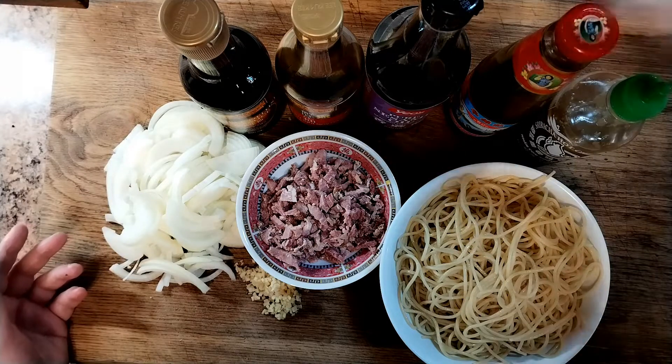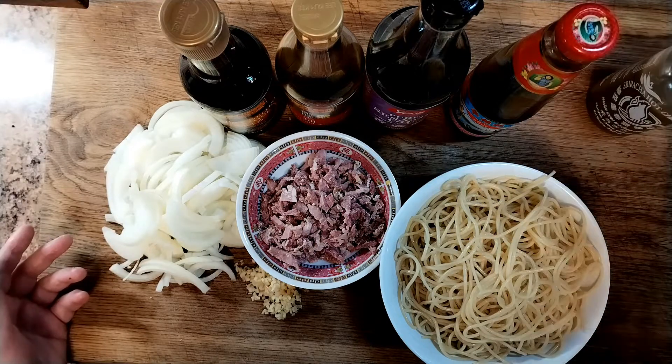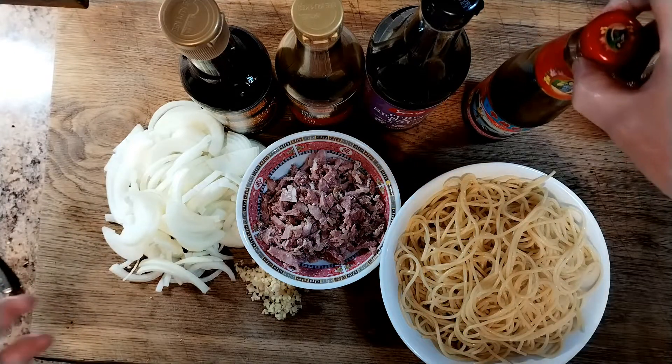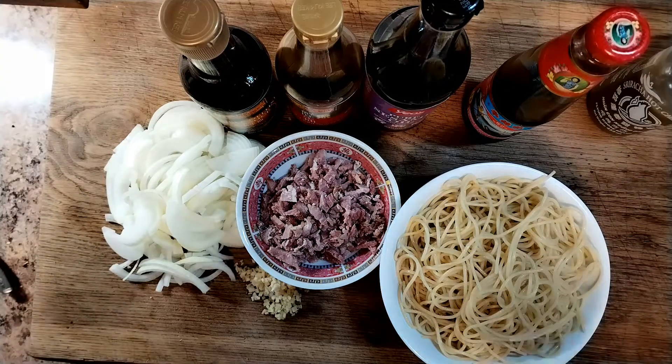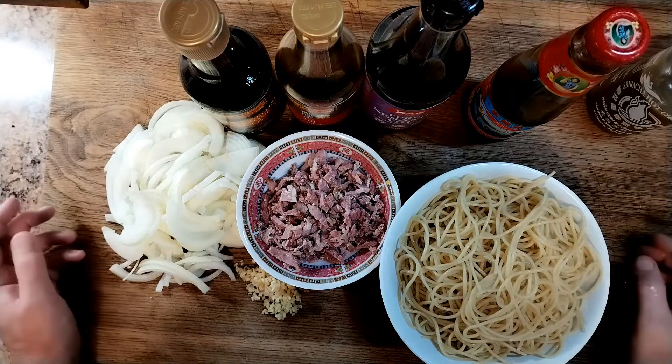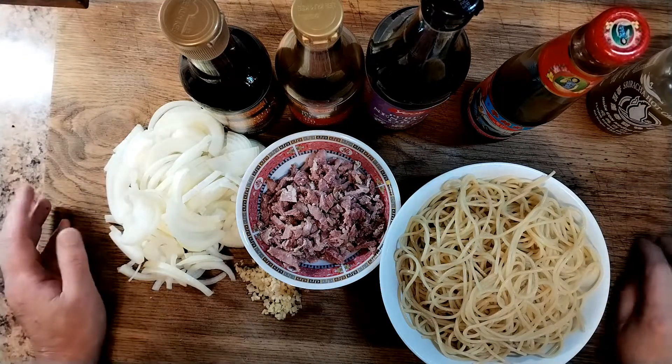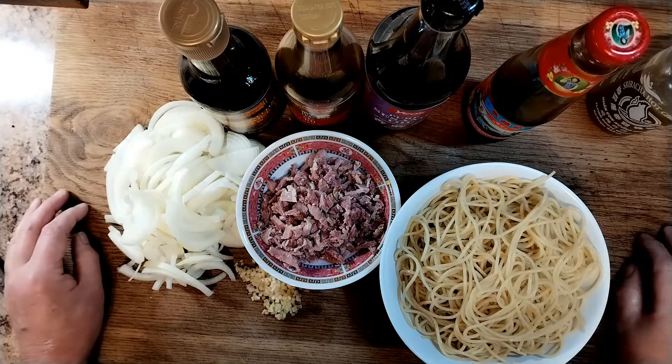But you don't have to put those in. If you don't like spicy, don't put sriracha. If you can't afford it, it doesn't matter — it just adds a little bit more depth of flavour. It's made from oysters and it's got a slight salty, umami flavour to it. That's all we need — we'll get cooking.